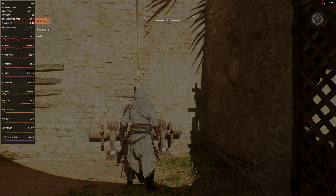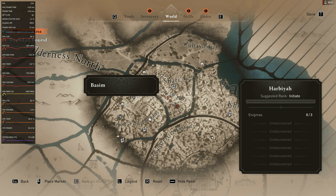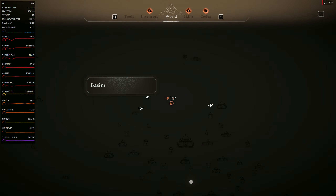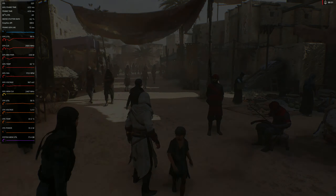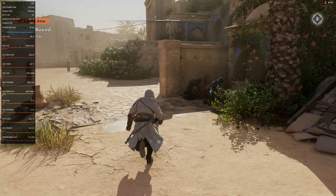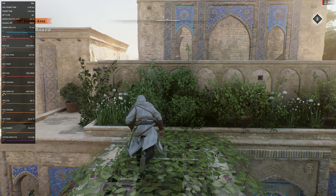I'm trying to get back into the settings menu — it won't let me in for some reason. So we're running this at 4K max settings, AMD's FSR 2 set to quality, and yeah, the frame rate is absolutely incredible.